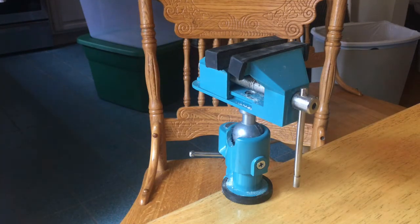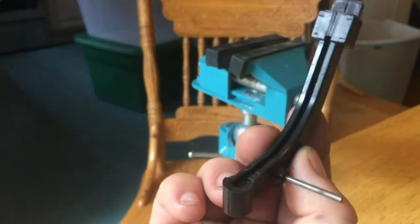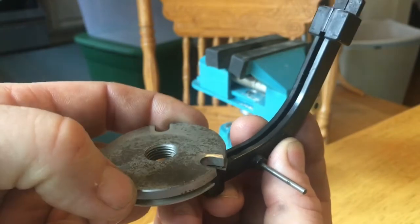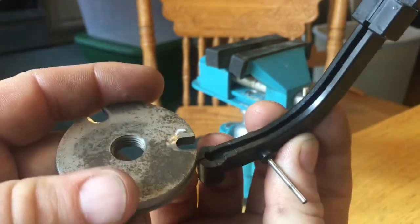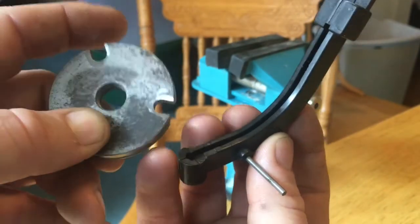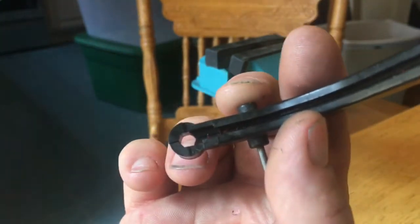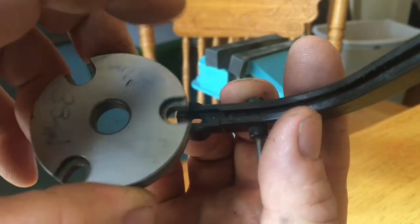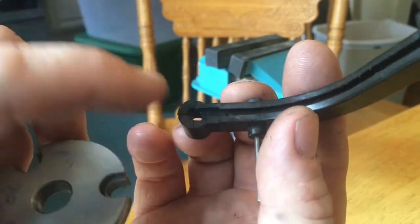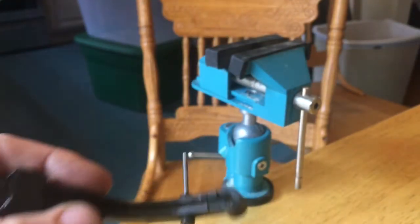The Lee primer flipping problem — basically you have the primer sitting in the carrier, and this part above it activates the sensor and releases the primer. What happens is this little edge likes to grab the primer sitting right behind the one you're trying to seat, and it will grab it just enough to flip it so it's like that, and that will catch.